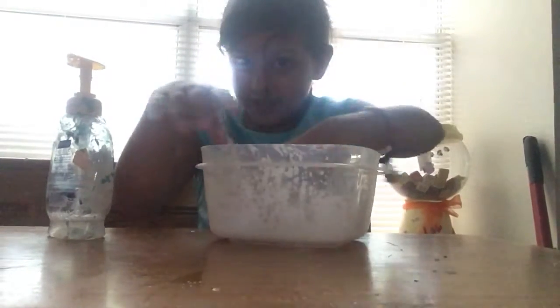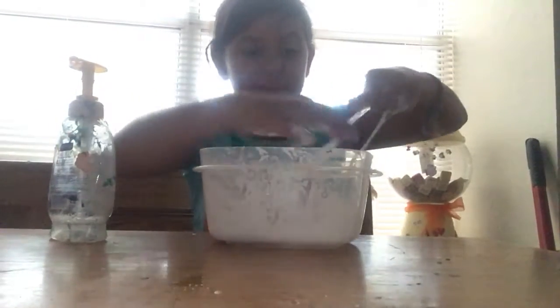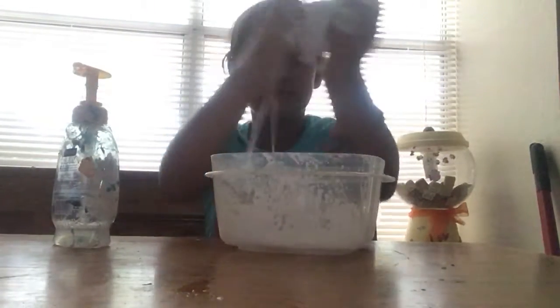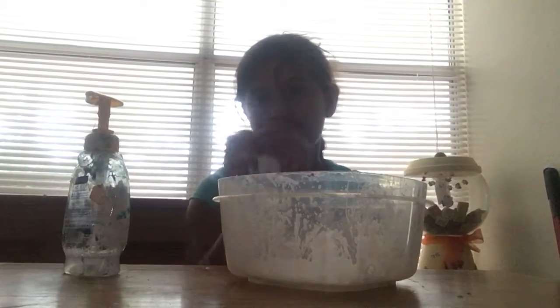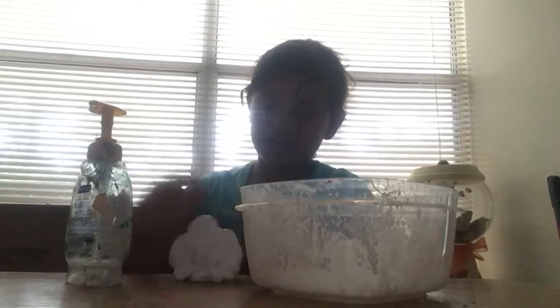When you make slime, the best way to do it is having measuring cups or something to measure with, because if you're a first-time maker — like when I first made it — it was horrible because I added too much activator and it wasn't stretchy at all, it was more like putty. You discover everything when you're first trying to make slime; it doesn't turn out perfect.